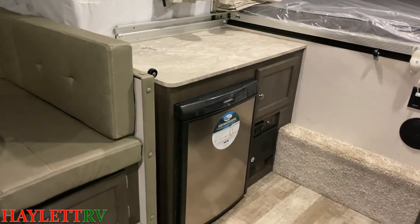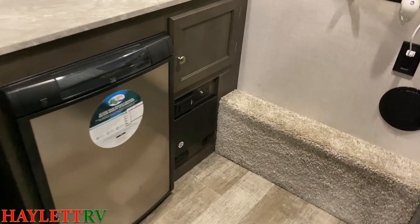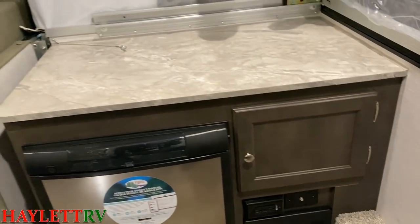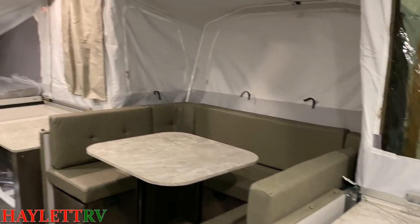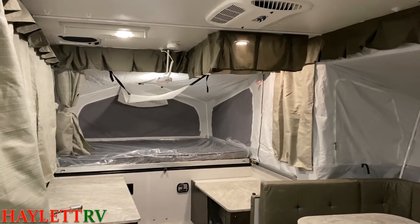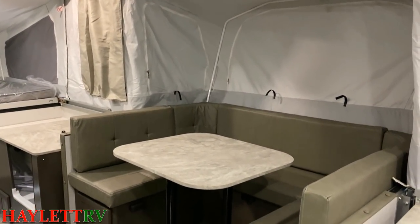That is a three-way refrigerator — that is 12-volt, 110, and propane operated. Right over here you see some more outlets and TV hookups, so this could also be your entertainment space. It has park cable hookups, which is kind of a cool thing. It's yet another reason I call this a mutant camper, because it has all those travel trailer features wrapped up into a pop-up kind of space.